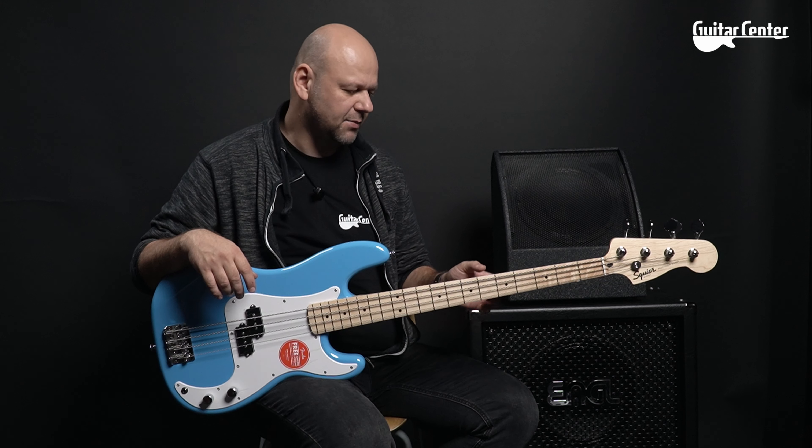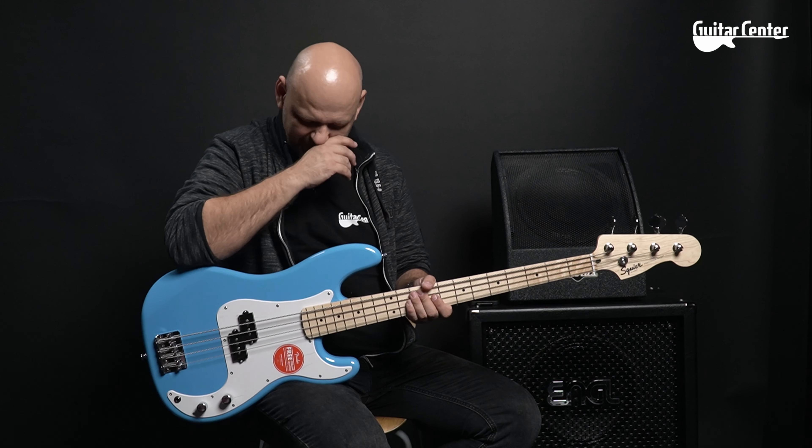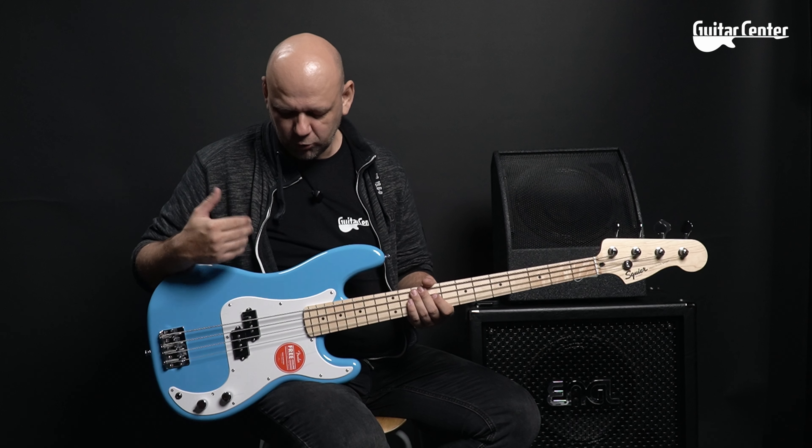I'm very excited about what Fender made — the Sonic series actually replaced the Bullet series, which always had a tough time. And I'm not surprised, because it replaced it with something that is, in my opinion, three classes higher, since there are many things that were improved right from the start.